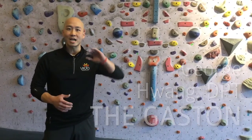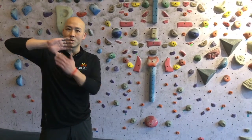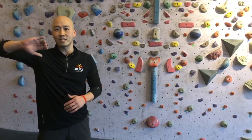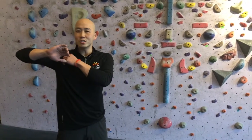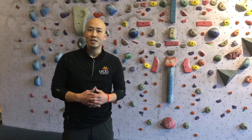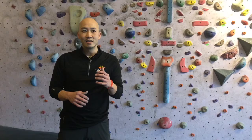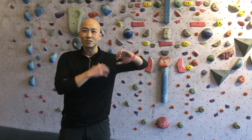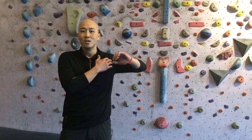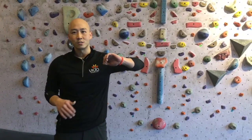A lot of you rock climbers know exactly what I'm talking about. It's where the thumb is pointed down, your palm is facing the wall, and you're providing this outward force. That position creates a lot of vulnerability in the shoulder, and oftentimes people come in who have been climbing where that's the mechanism of injury — because in that position they're not necessarily trained. So therefore, putting themselves in that position is what causes the stress and strain.